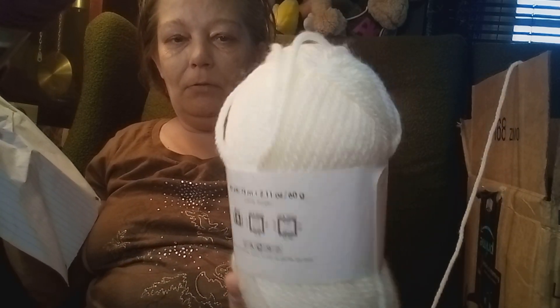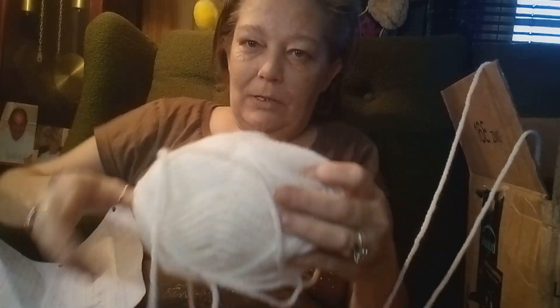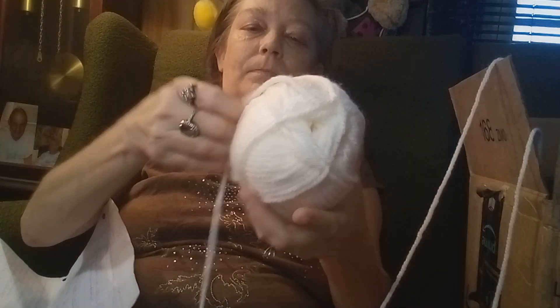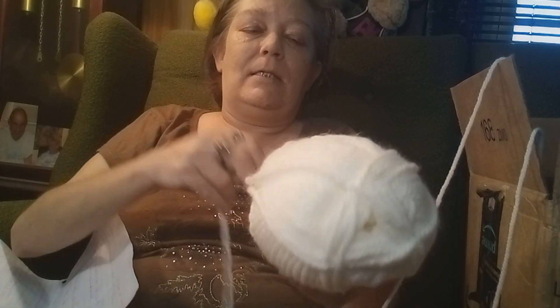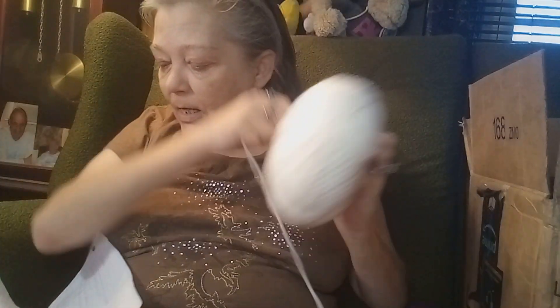I like this yarn too — I just ain't never used the chunky. There we go, there's another one. I'll have to see how I want to do them with the colors. I'll have to figure that out — like I said, that's for Jordan, which is her daughter.